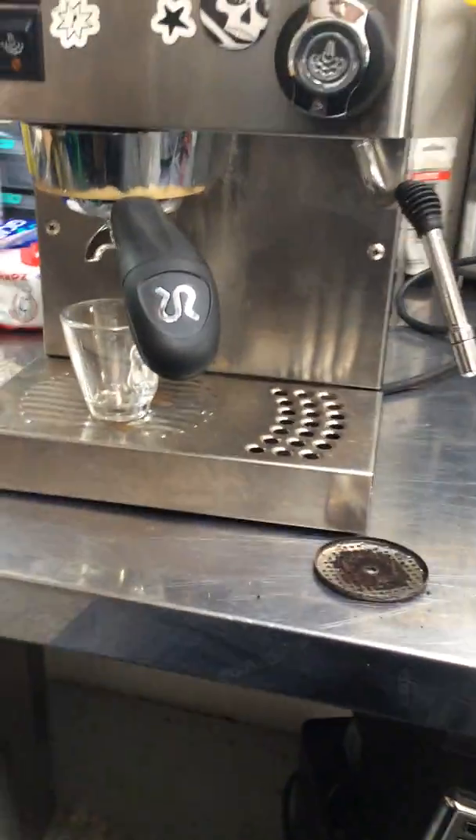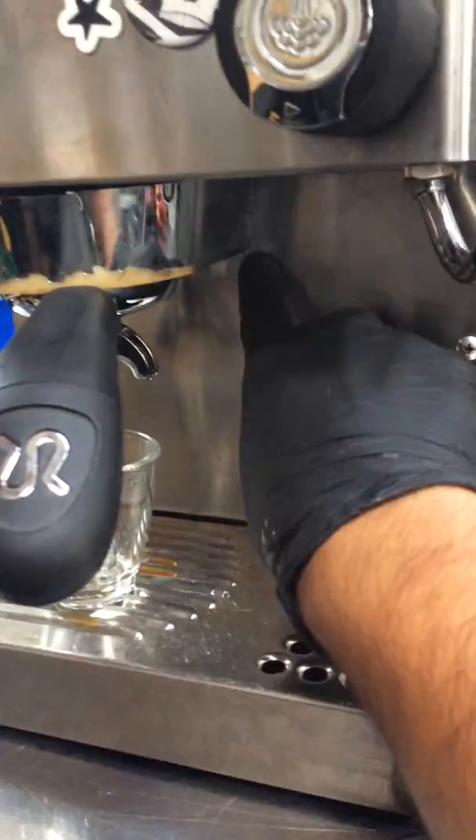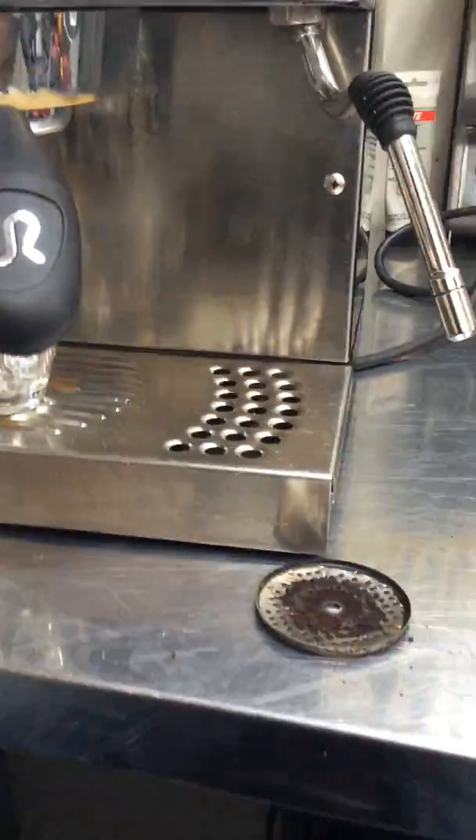We also found that the boiler was leaking. You can see some traces of water through here. And when we opened it up, you can kind of see.